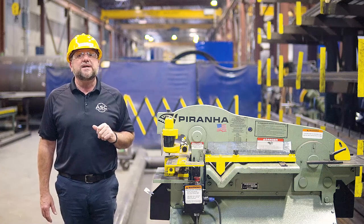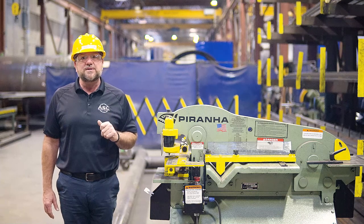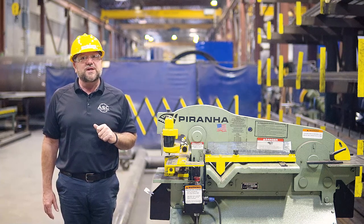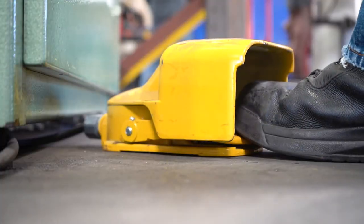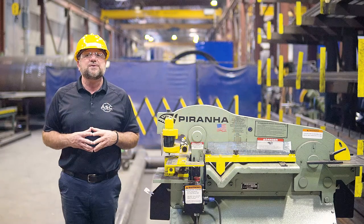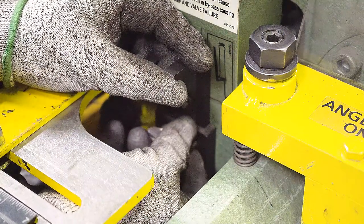Failure to correctly apply the hold down can result in injury to the operator from pinch points, damage the material itself, or force the machine to eject the material violently, causing it to become a projectile. This station should be operated with the foot control, which means we recommend you set your limit switches to attain the highest efficiency of each stroke.